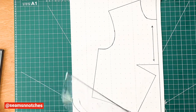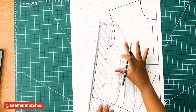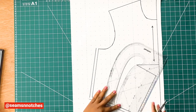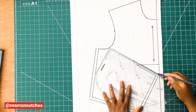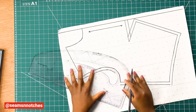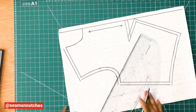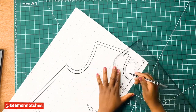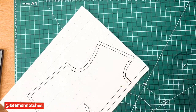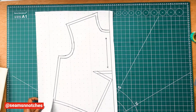Once we are done drawing all our trace lines, what we need to do next is to add our seam allowance. For my seam allowance, I am going to be using 1cm. Now that we are done adding our seam allowance, the next step will be to cut out our pattern using our paper scissors.